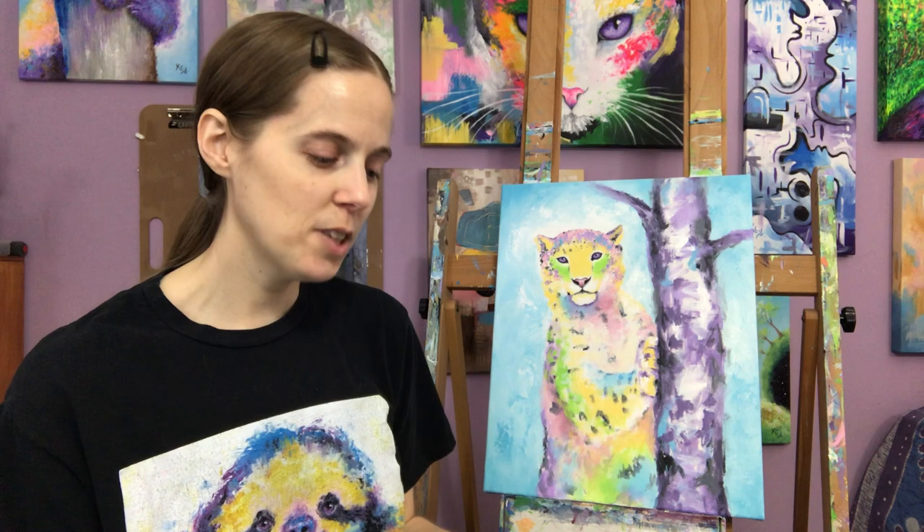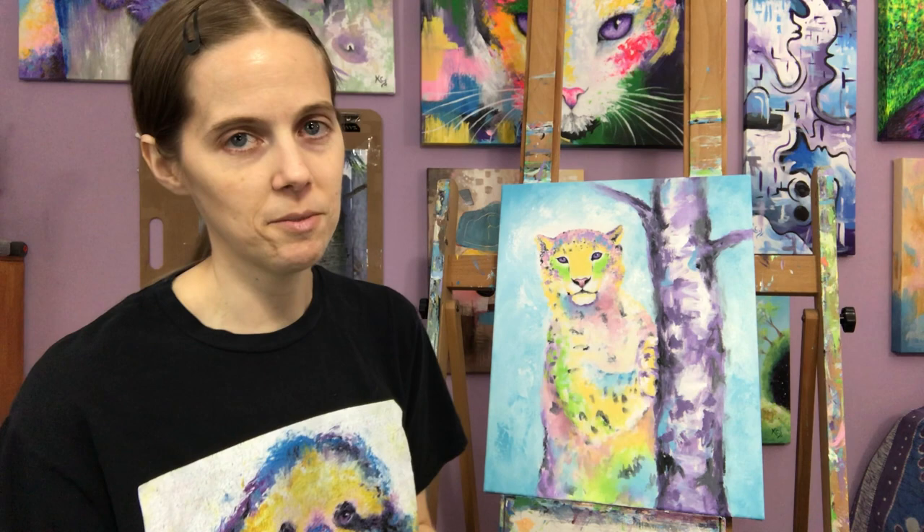A lot of times at this point I also take a photo of the painting and bring it into my Procreate program on my iPad, so I can look at it and try out different things — I can add different colors without messing up the actual painting, and it saves a ton of time. Well, I guess I will close this video here, as it kind of sums up what I've been doing in my studio this morning. Thank you so much for watching. See you later!